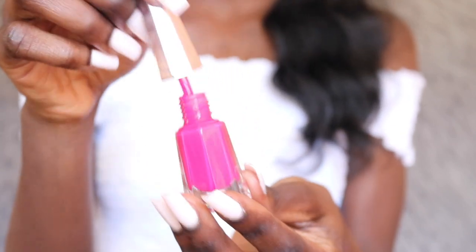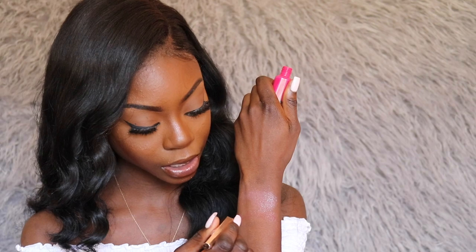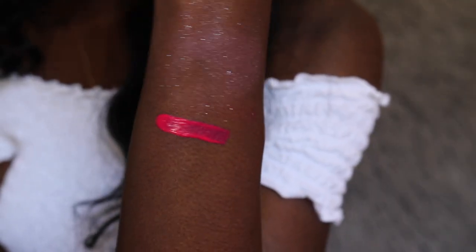Now let's get into the Stunna lip paints. The first one I'm trying is Unlocked, a really vibrant pink, and I'm proud of myself for trying something bright. This is how the brush looks. Before I apply it I'm going to swatch it first so you can see how it looks on my skin — it's super pretty on my skin tone. Now let's wipe off the gloss I'm wearing so I have a clean base.